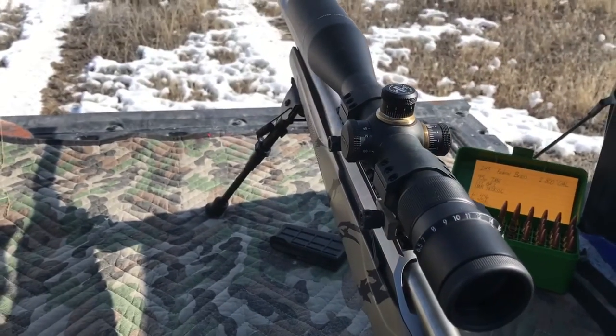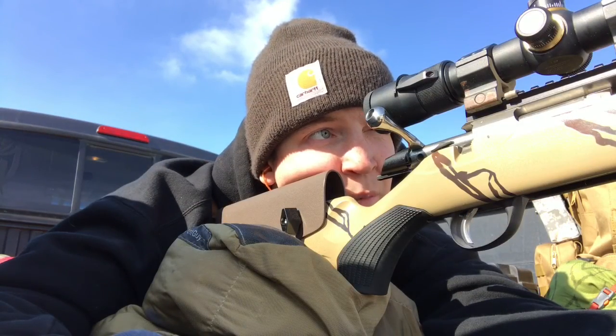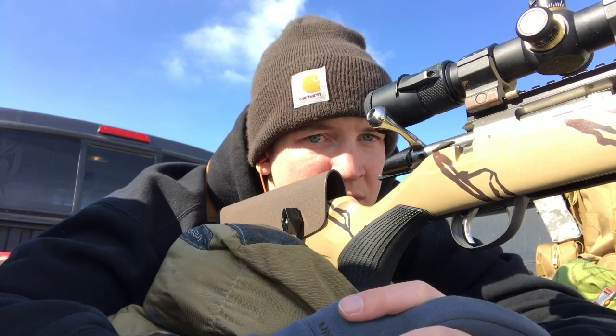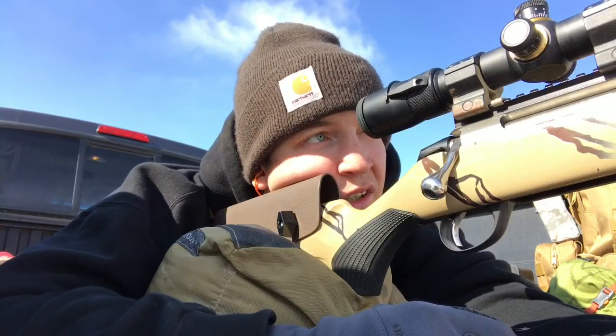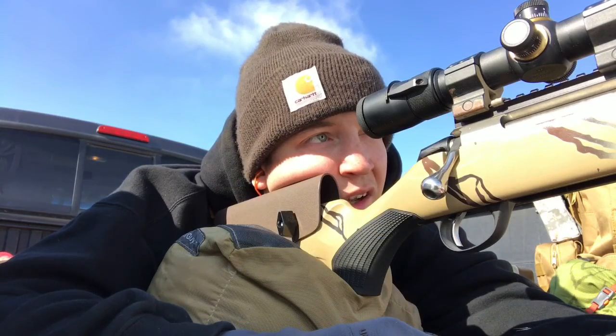I've got my rifle set pretty close to where the crosshairs are at the center of the plate. Turning the elevation into the scope means I should just be able to put the crosshairs right on the target and not have an issue at all. I can see through my scope some mirage, and there is a wind blowing from the right to my left.